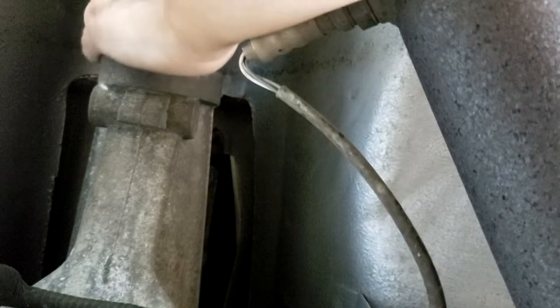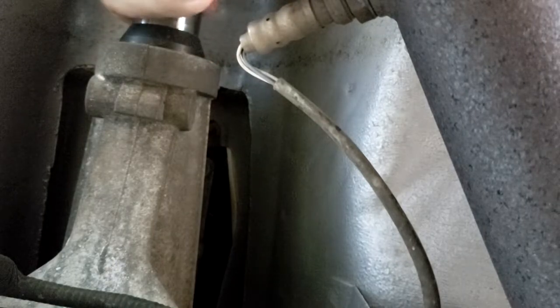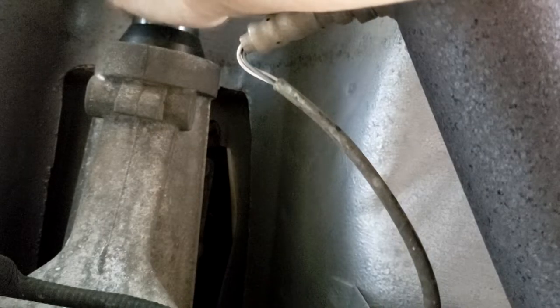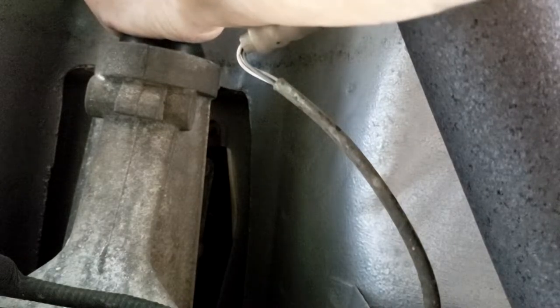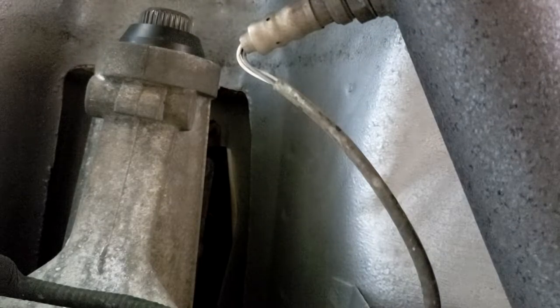The trick is to make sure you just pull that shaft out straight. I'm holding that shaft, keeping it square, and pulling out. You might hear that air release — that's a good thing. It means I had a good seal.